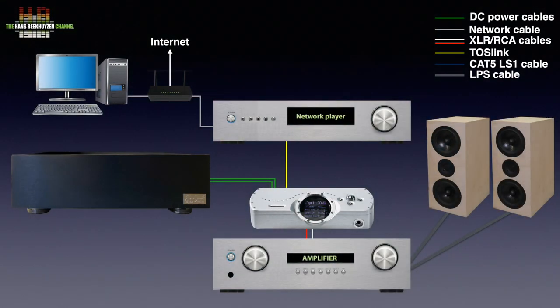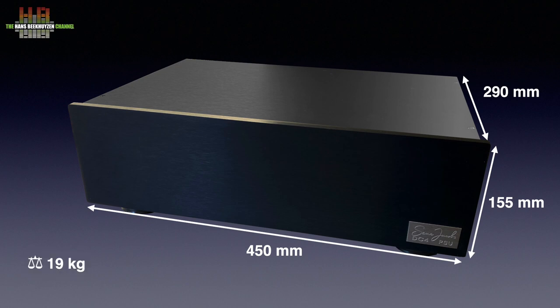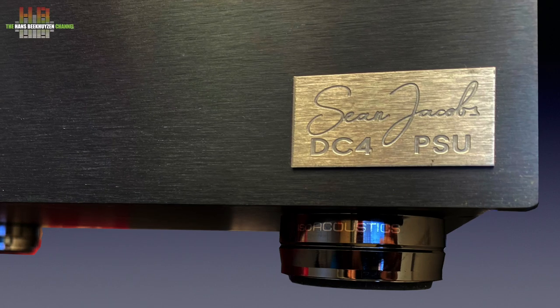If you think I exaggerated the dimensions of the Jacobs PSU in the drawing, think again. It is, for instance, taller than my amplifier and weighs almost the same. It is 450 mm wide, 290 mm deep and 155 mm tall, and weighs approximately 19 kg. The front has no knobs, buttons or lights, only the Sean Jacobs shield.